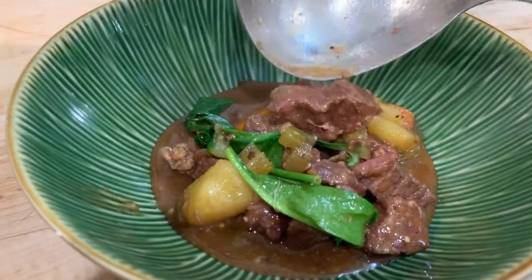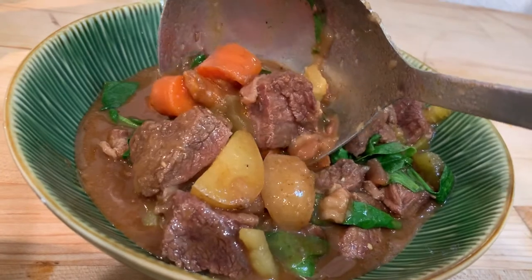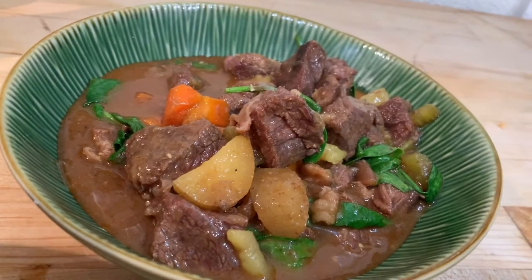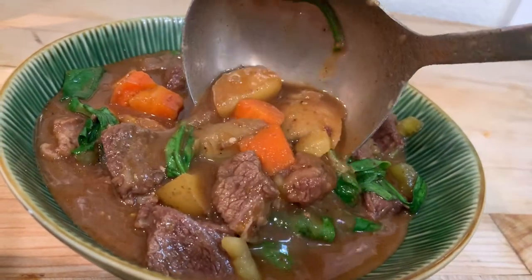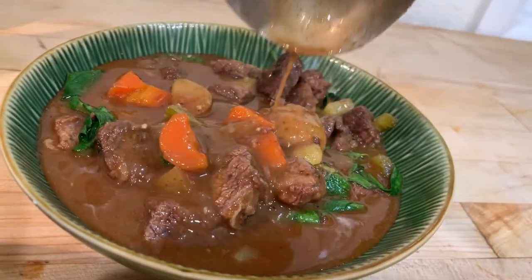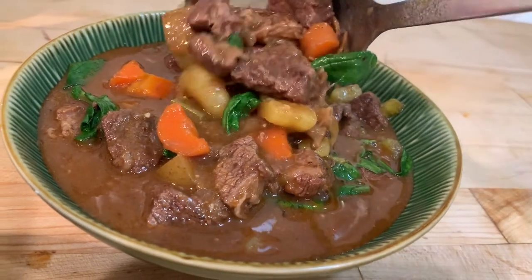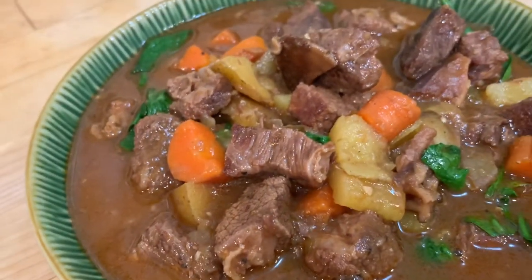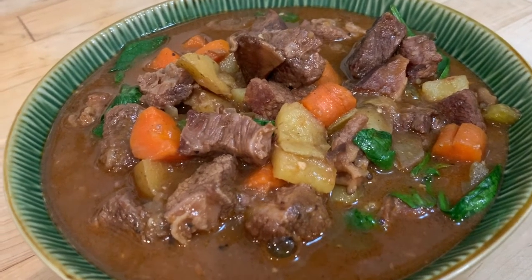Look at that — it does thicken up a little bit over time. It's piping hot right now. Doesn't that look amazing? Oh, so delicious. Look at that gravy formed by the potatoes — you can see the potatoes have broken up a little bit and created a lovely luscious broth. Thanks for joining me! I'm taking a bite here for you.